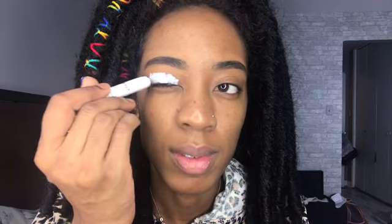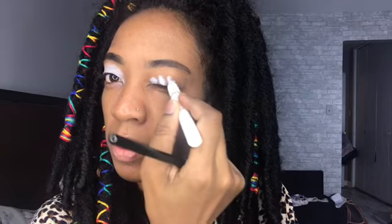I'm using my NYX white jumbo pencil to prime my eyelids so that the color could pop. I'm using my fingers to blend it in, and I'm going to do this on both eyelids of course.